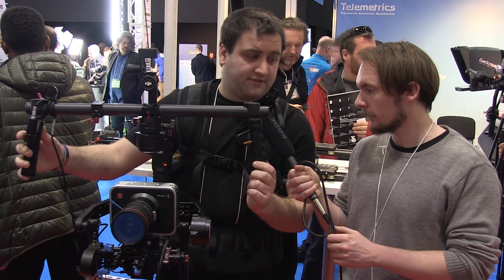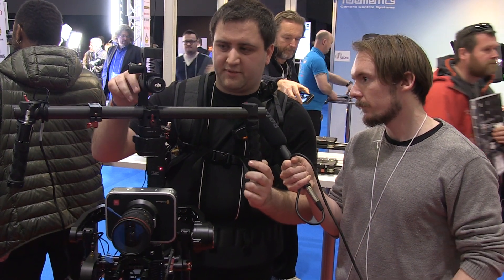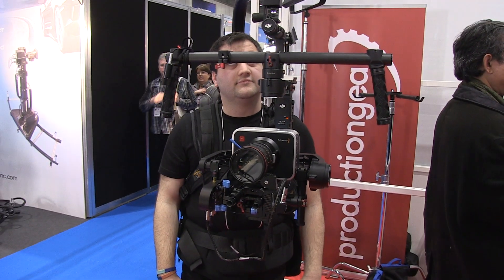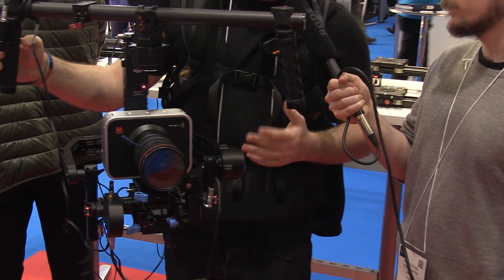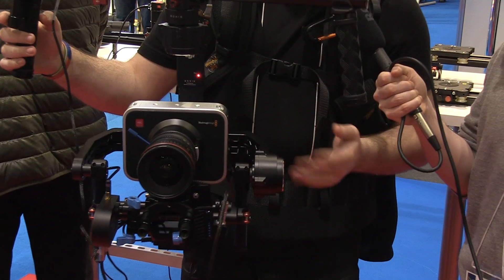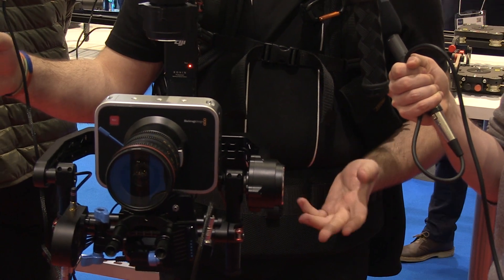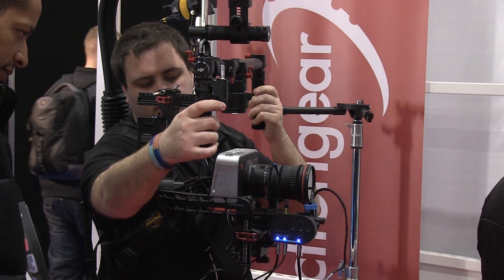I've got the EasyRig gimbal vest here as well — that's added extras made by EasyRig, they've been going for years, and that's just taking the weight of the whole thing for me. Because usually it's 4.2 kilos before you've got the camera on there. This whole setup you're probably looking at about 6-7 kilos — so not a huge amount, but once you've got that outstretched on your arms it does wear your arms down quite a while.